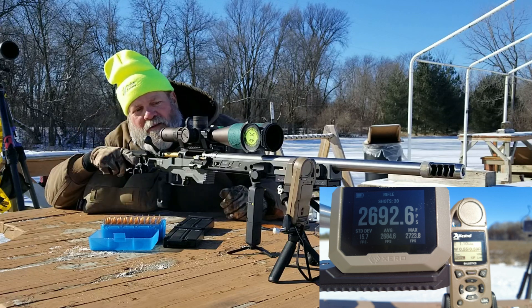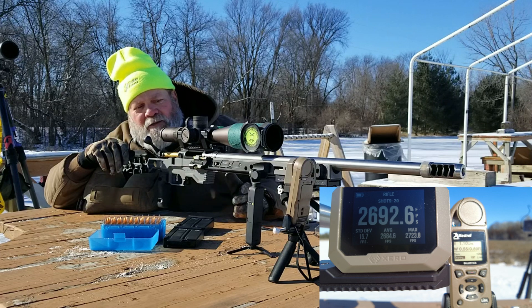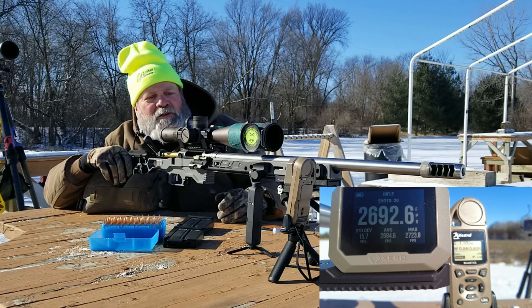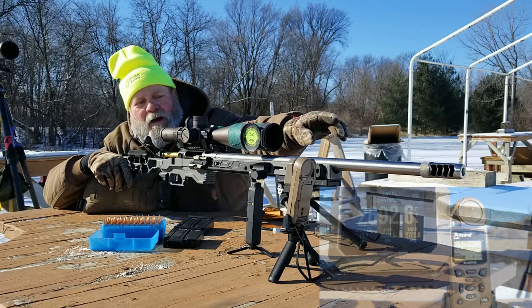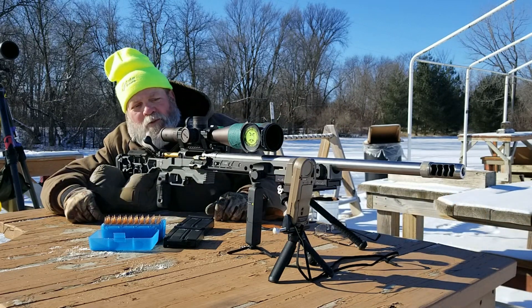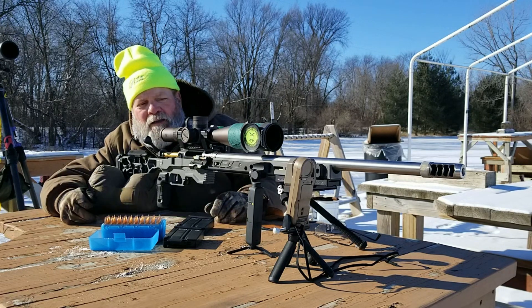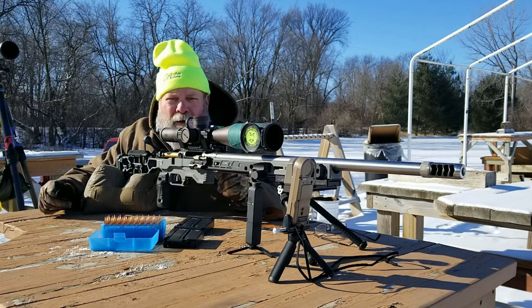The Kestrel was telling me 13 degrees a second ago, then 10, now 8. It was heating up because of the muzzle blast — the blast was heating the air around the Kestrel, which is why it read up to 13 degrees. It's dropped back down to 8 now. Anyway, we'll measure up the groups.